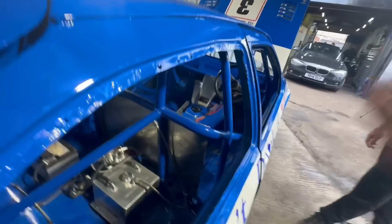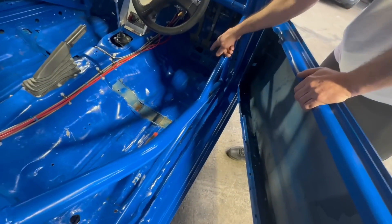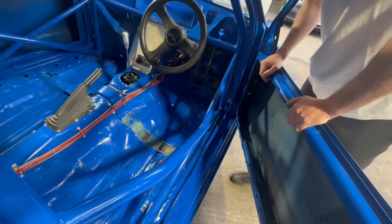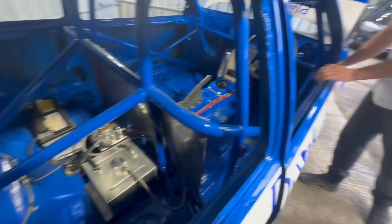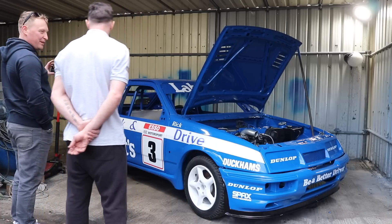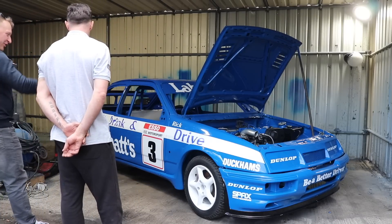The sill was all caved in, floors were halfway through the driver's pedal box, but that all pulled out all right. I was quite shocked how well it came out. You can't polish a turd, but you can paint it blue and put the Labatt's stickers on it!